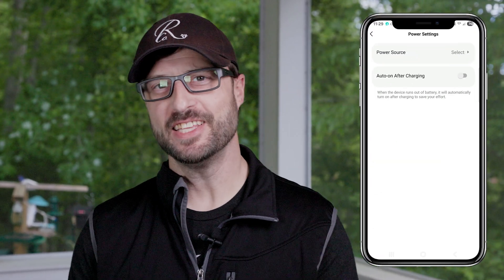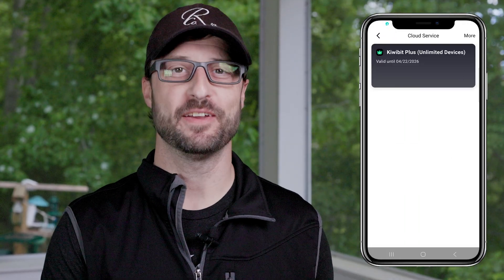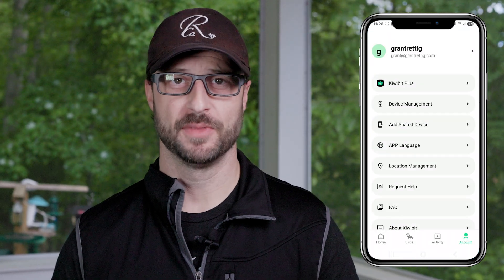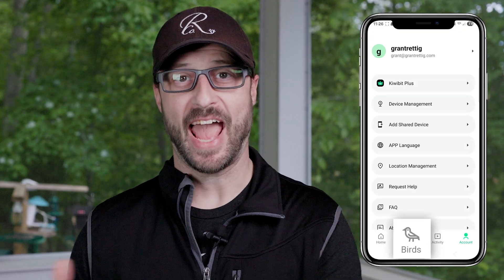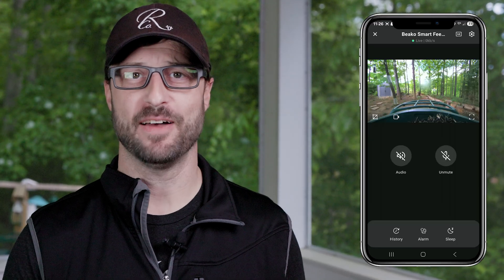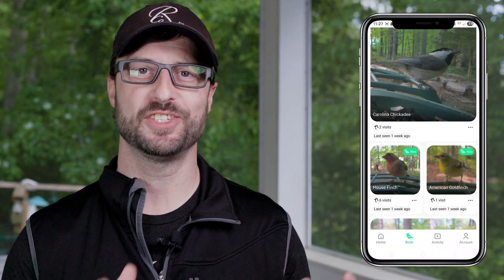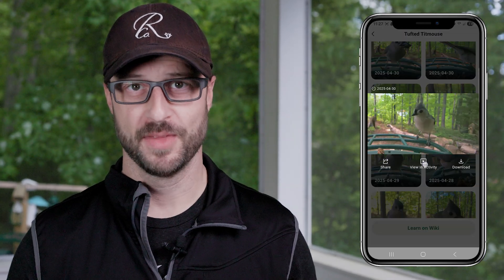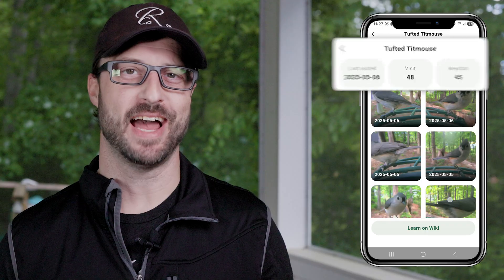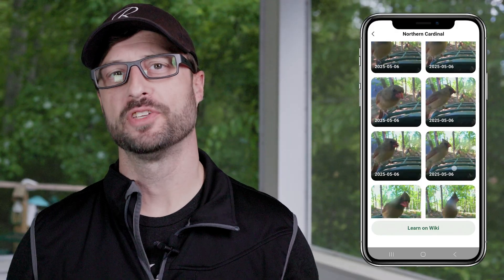The app works extremely well and sends you notifications when you have a new bird at your feeder. If you subscribe to the AI cloud service, it will identify every bird that shows up. When opening the KiwiBit app, you have four options at the bottom: Home, Birds, Activity, and Account. The Home option lets you access any cameras or camera feeders made by KiwiBit. If you subscribe to AI bird identification, clicking Birds shows pictures from your feeder of birds that have visited, which is a really awesome addition. The app also tells you how many times a particular species has visited, and clicking on that bird shows all the times they've visited your feeder.